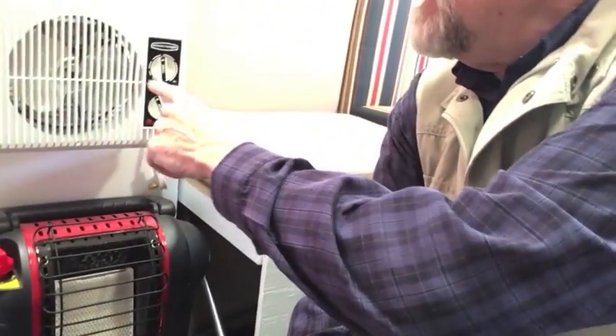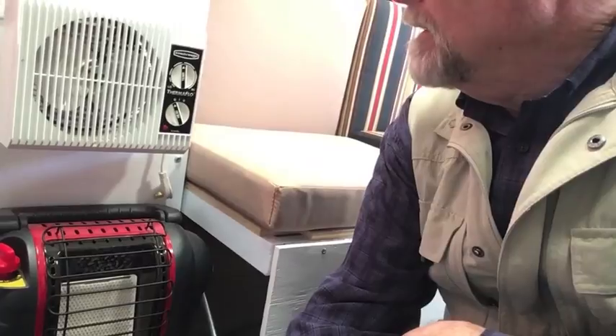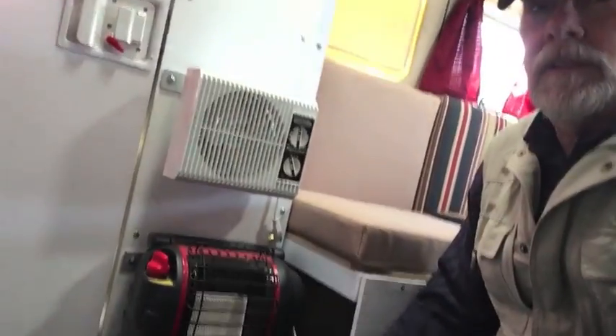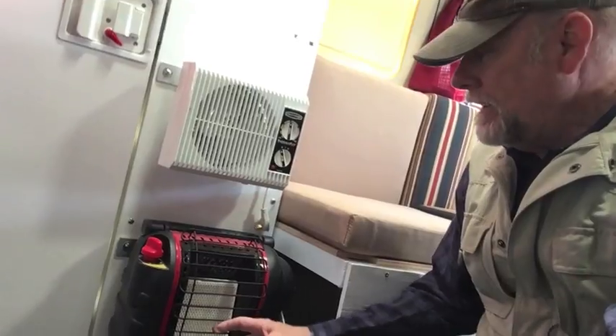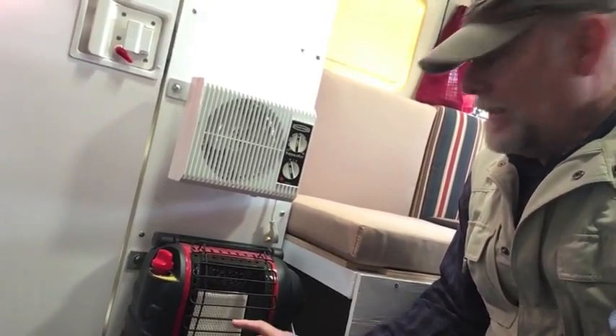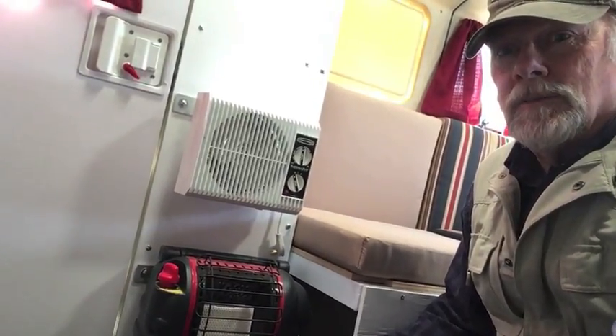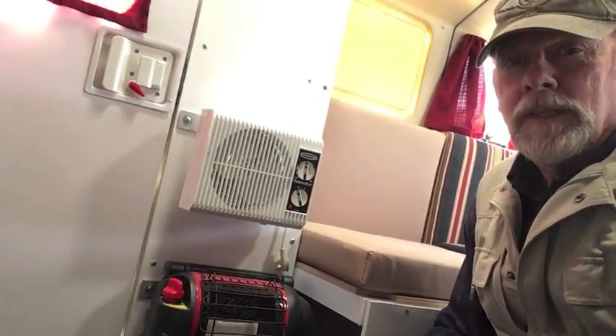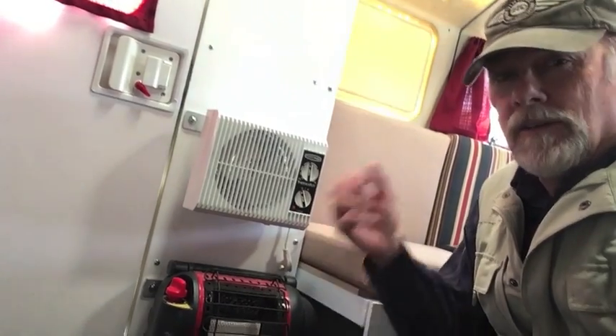I've got an electric heater — it's called a Sea Breeze Thermal Flow. It has a temperature control and two levels of heat. It's a 1500-watt heater but backs off to about 700 watts once you've reached temperature. For propane, I have this Little Buddy heater down here, which is made for tents and campers. You do need to have a ventilation window open when running it, but it will heat you right out of here. Unfortunately, it doesn't have a thermostat, so it's either on or off.